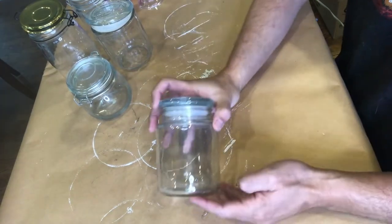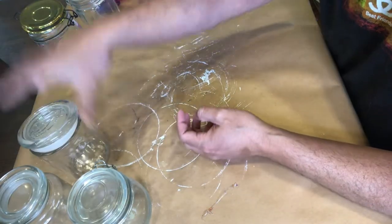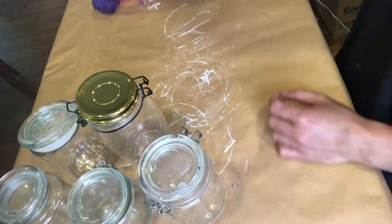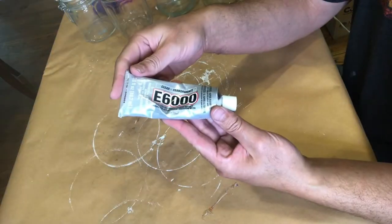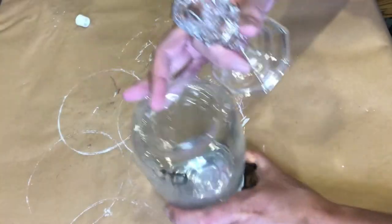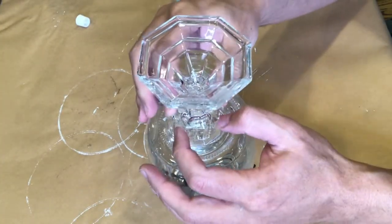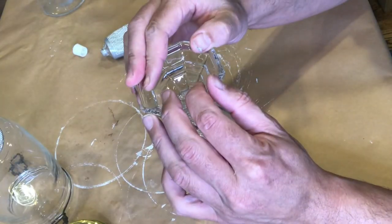For our project, I decided to use jars from the thrift store. I could have gotten mason jars from Dollar Tree but I think that getting a nice variety of different kinds of jars is perfect for this project. From the Dollar Tree, I did get this glass candlestick that we're going to attach to the bottom of a couple of our jars using E6000 glue. Adding these candlesticks to the bottom of the jars will give it kind of an apothecary jar look, as well as elevate these jars to give different levels of height. For best results, let that glue have a chance to cure overnight.